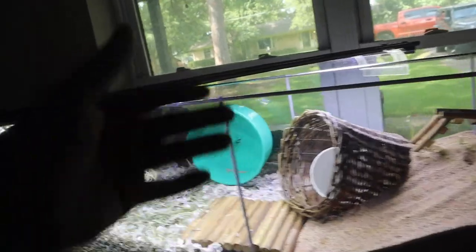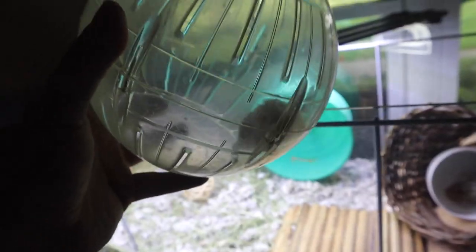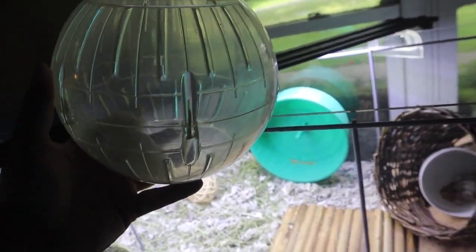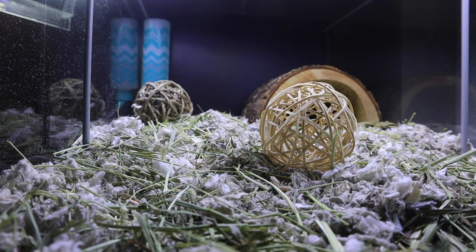We had little Carl sitting in a hamster ball temporarily — the ball is big enough for him, but he doesn't ever really use it. He's always inside the enclosure. We went ahead and put him in there temporarily while we finished up. Now we're going to let Carl go and see what he thinks about his new enclosure.